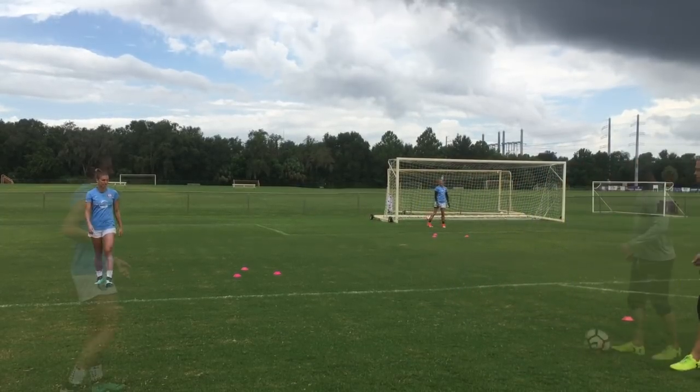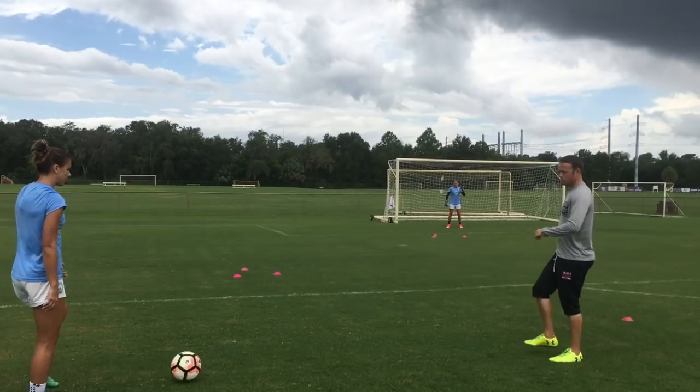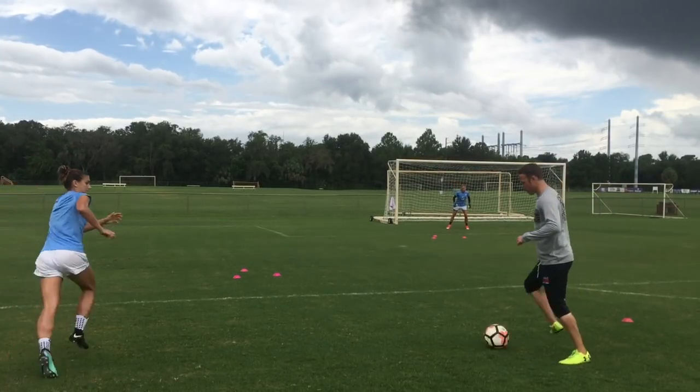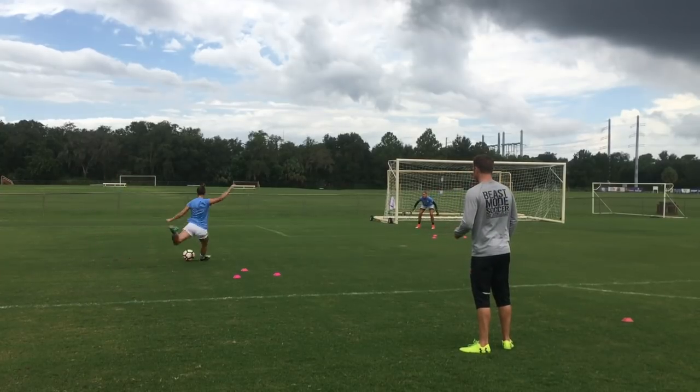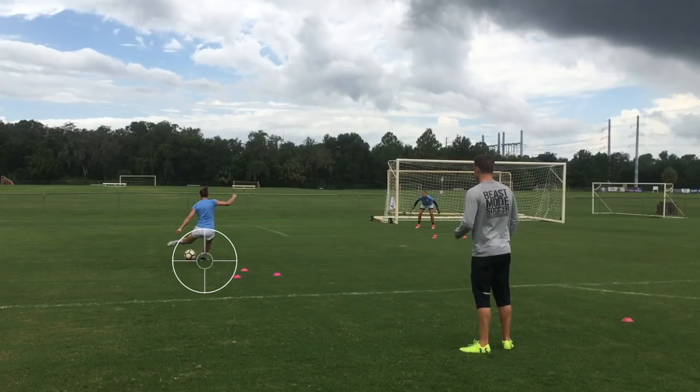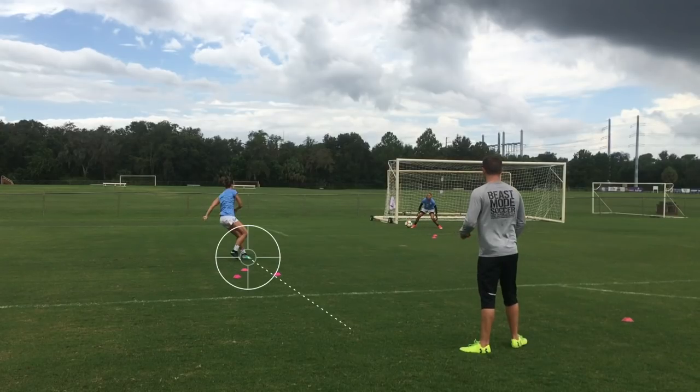That separation touch is so important to get away from your defender. Now, as you can see, Alex plants her foot — that plant foot is aiming toward the far corner, that side netting. That's where we always want to aim the ball from that angle.